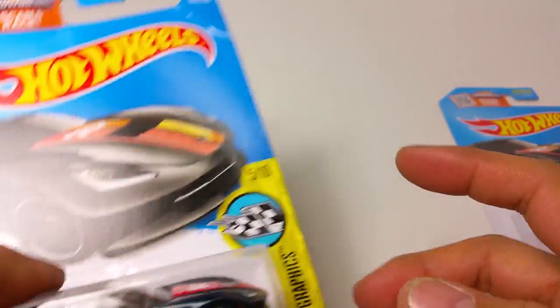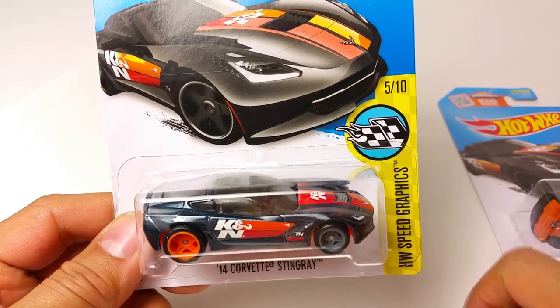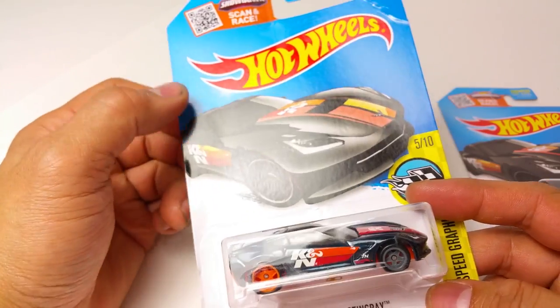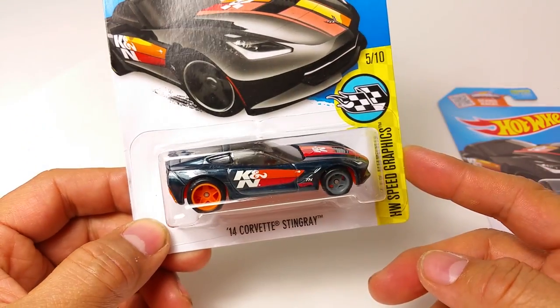Now this is the Super Treasure Hunt. I'm not going to open this up because I only got one. I searched three dump-ins, which is 24 cases of 72 cars, and only found one.